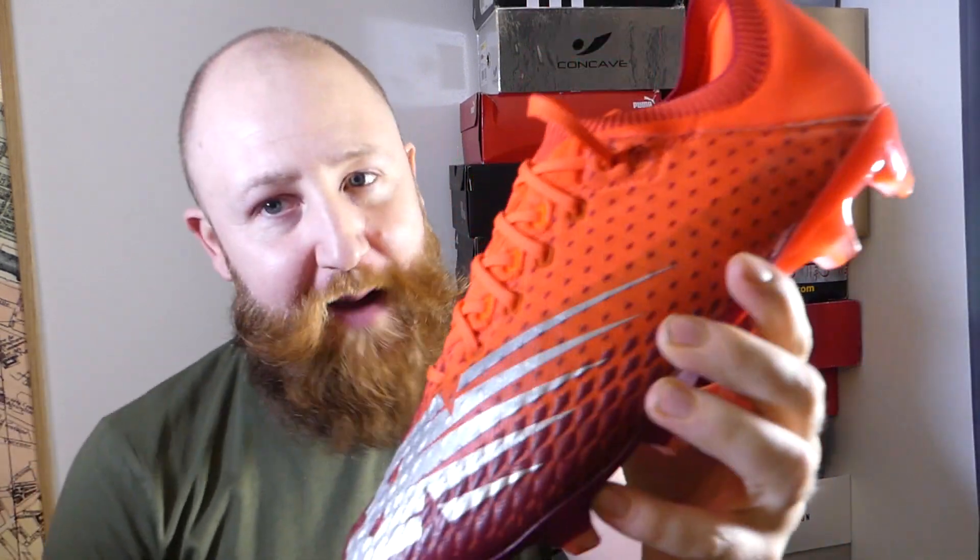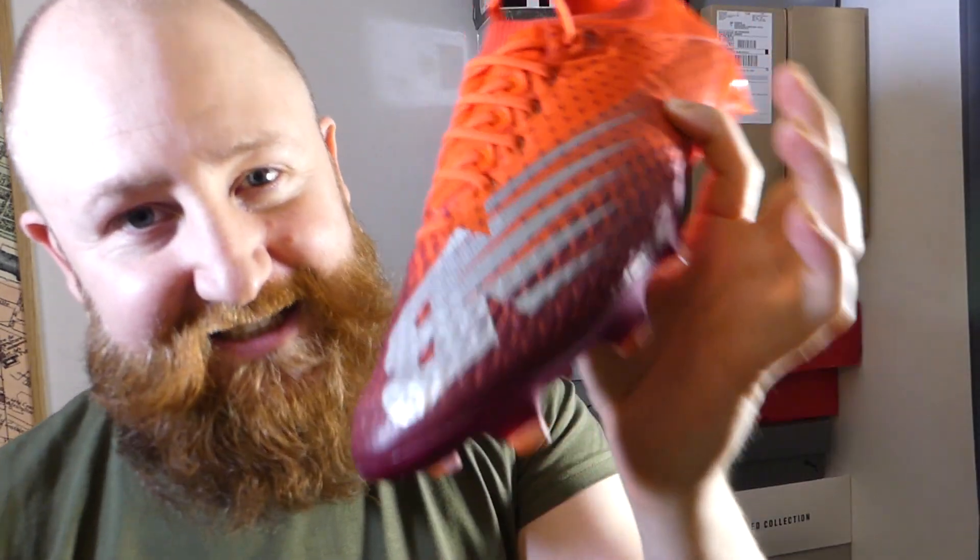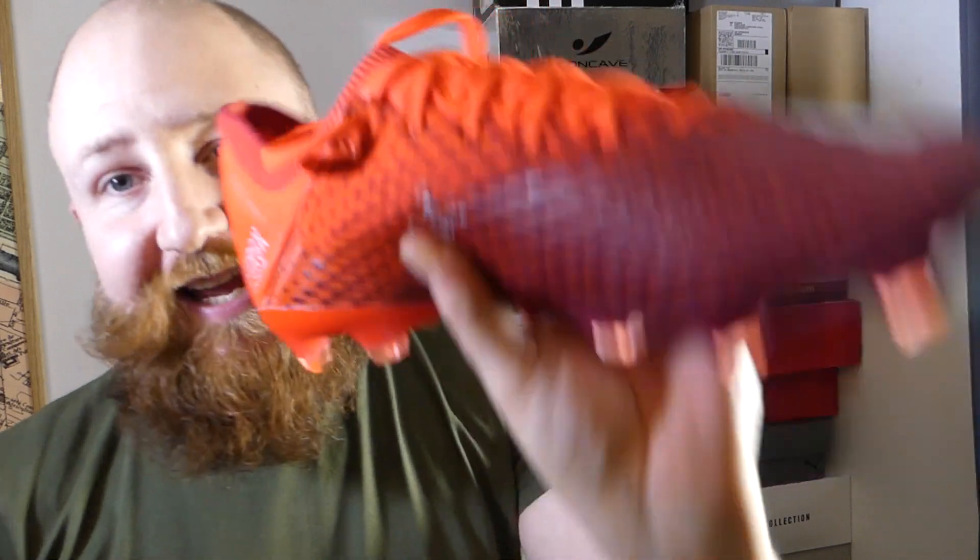What's up guys, I'm James and welcome to Boot Wizard Boot Reviews. Today we're going to be taking a deep dive into the New Balance Furon V6.